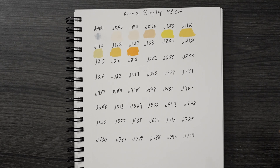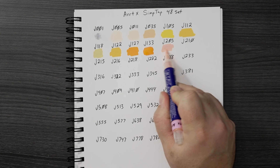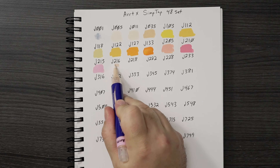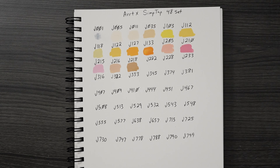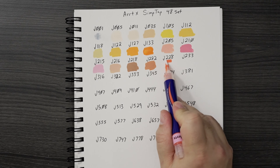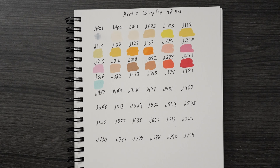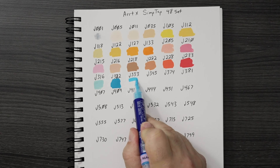I swatched this out on the Canson XL Mixed Media paper and it seemed to cover very well — very smooth and even, almost like an alcohol marker. That didn't necessarily happen for all of the colors in my book. On the 100% cotton watercolor paper, some colors stayed completely smooth but some were a little bit more difficult to get a smooth patch of color. That's okay — normally I wouldn't be using these on paper anyway. The tips are smooth, we'll get into that.